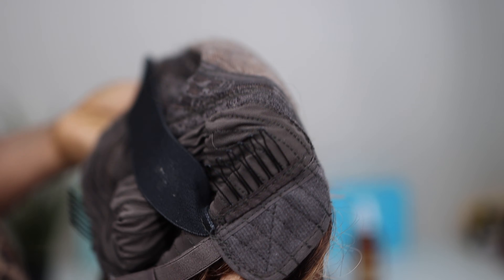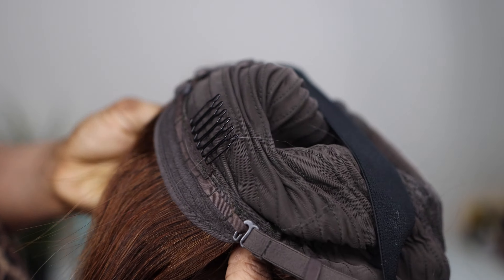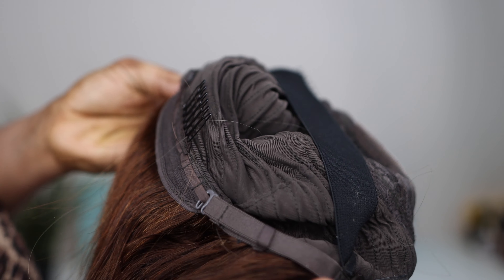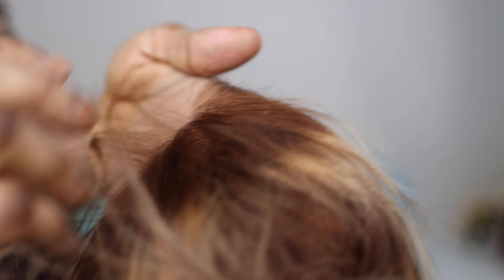The construction of the cap is super duper smooth, sleek, and professional. It has three combs at the front and one comb at the back, and it also comes with an elastic band. I actually used the elastic band to install this hair.